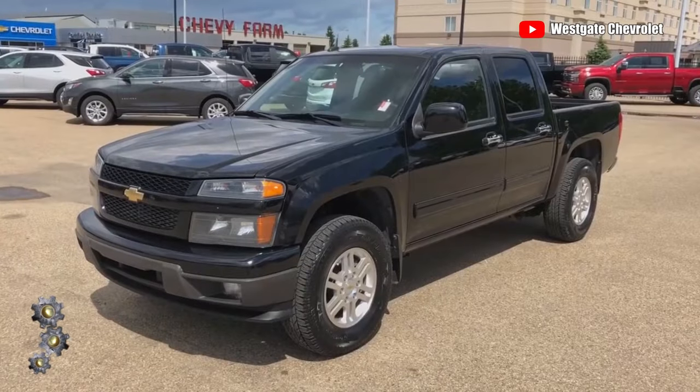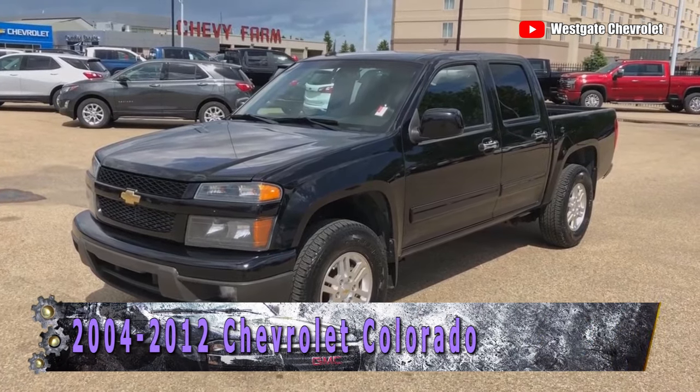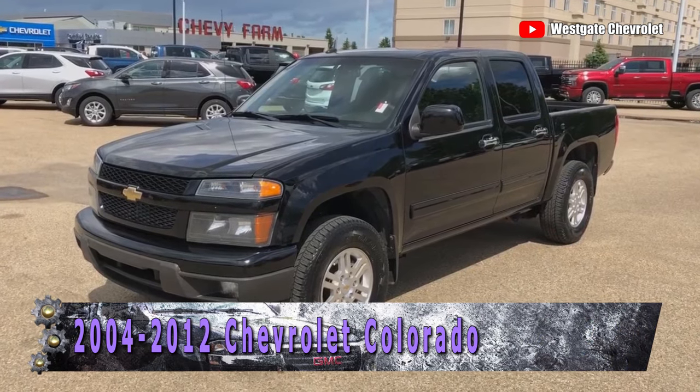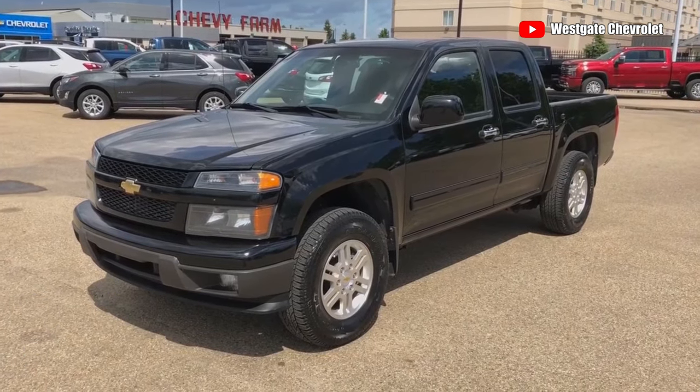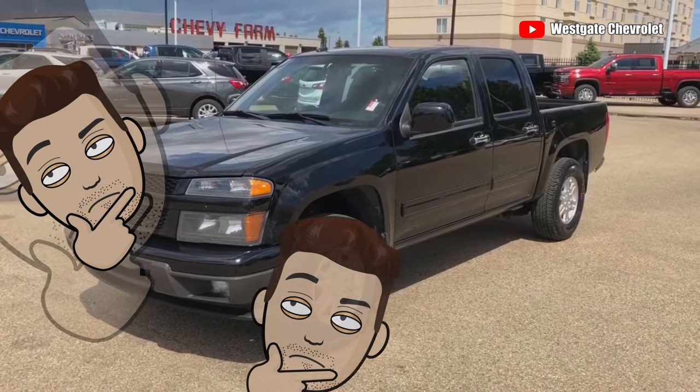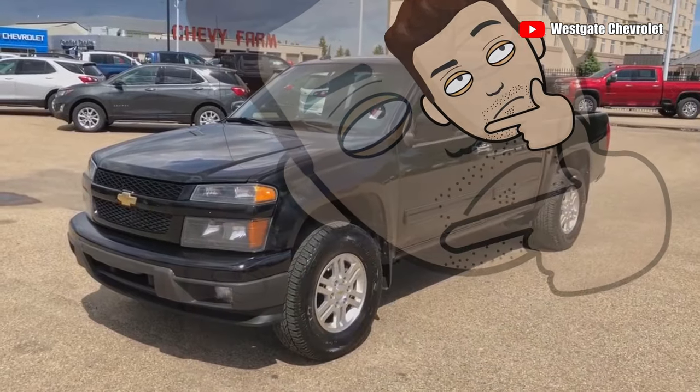Hello! Welcome back to Watch This First. Today we are going to go over this truck, the 2004-2012 Chevrolet Colorado. Now the new Colorado has seemingly given the entire generation of the Colorado a bad name. So because of that, I decided to figure out just how reliable this truck is, to better educate you about your ride or your future purchase. Let's get started.